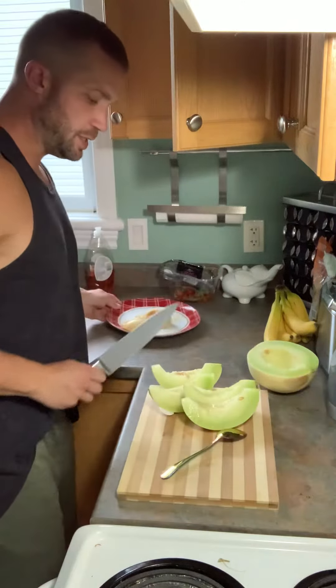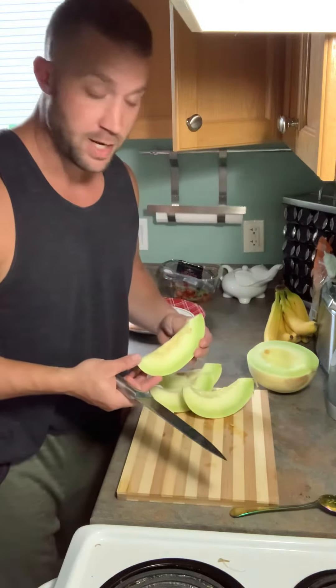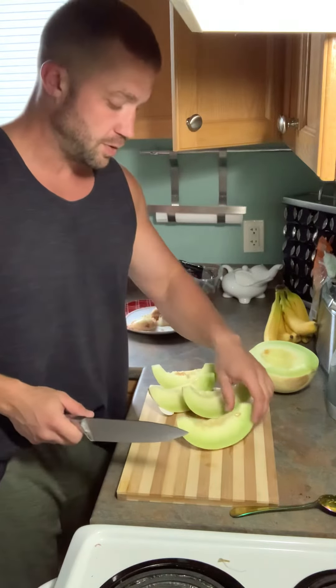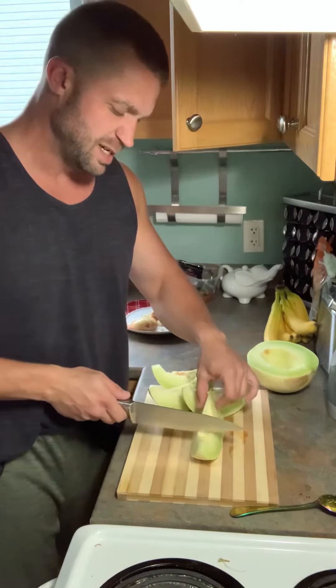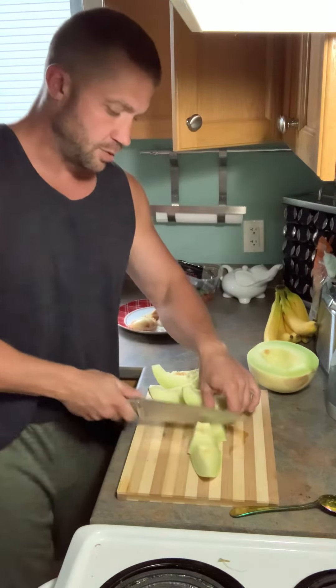Now depending on the size that you want — if you're serving lunch for some guests, this would be a great size. But these are for meal preps, so I'm going to cut them into thirds, I think. That'll do me well for lunch.